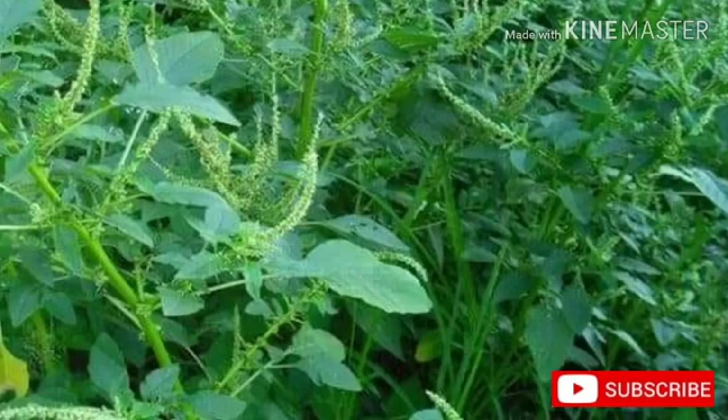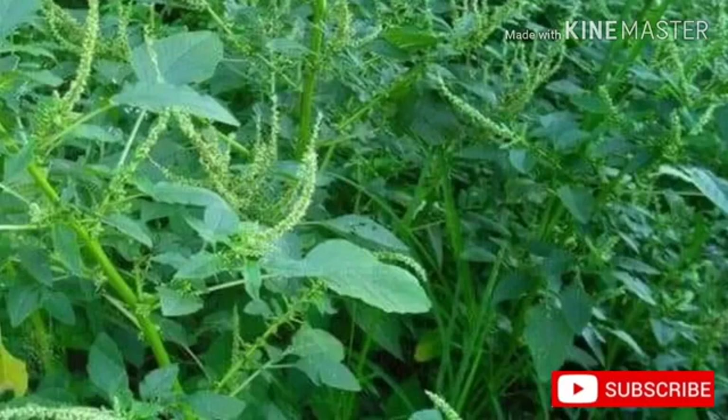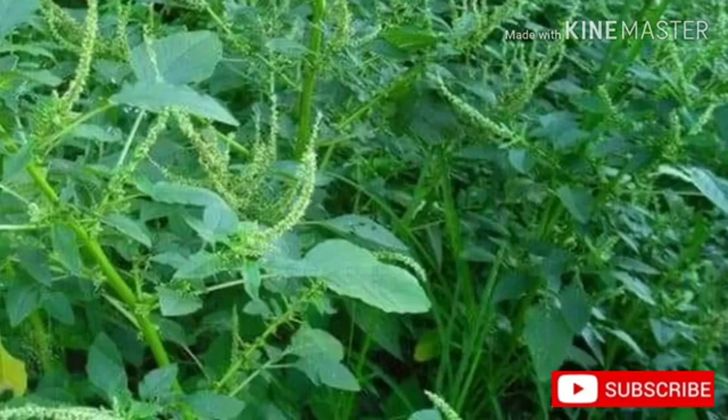Propagation of spiny amaranth: Sow seed in late spring in situ. An earlier sowing can be made in a greenhouse and the plants put out after the last expected frosts. Germination is usually rapid and good if the soil is warm. A drop in temperature overnight aids germination. Cuttings of growing plants root easily.